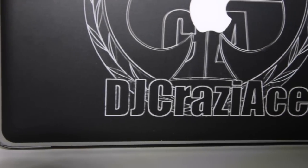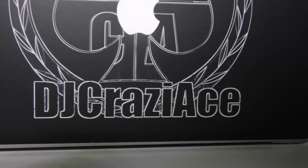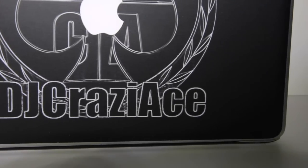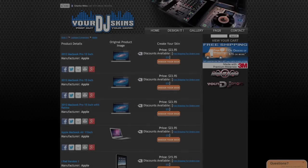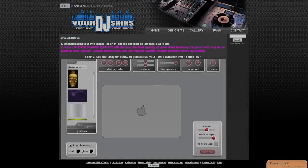I got this skin from yourdjskins.com. I've been using their services for quite some time. They do your DJ drops, in case you don't know that. They also do websites for DJs, so if you don't have the time to build your own website they do a really good job. I've ordered a few things from them before.